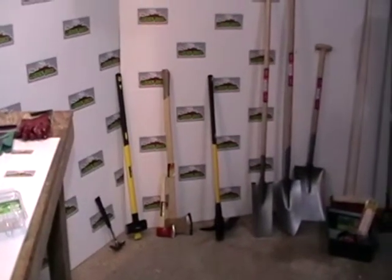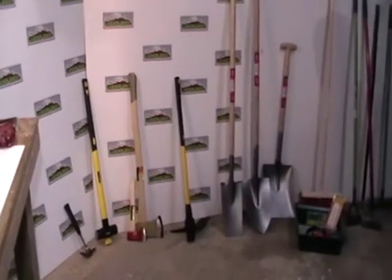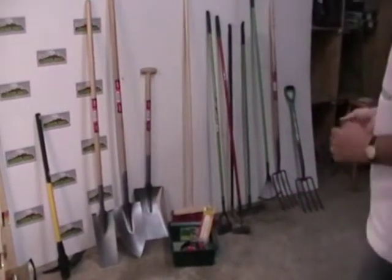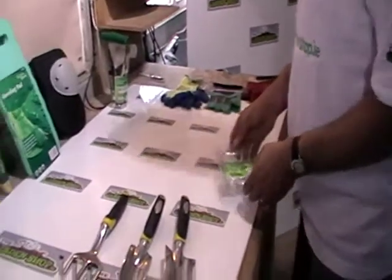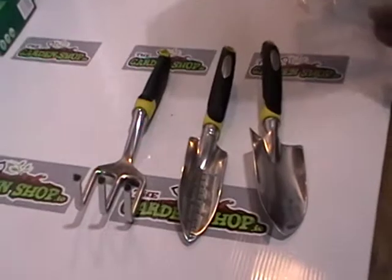The range runs from axes, sledgehammers, spades, forks, rakes, brushes, hoes, and wheelbarrows, along with accessory products that go with them. So that's an overview of the entire thing, including this high-quality three-piece aluminium gardening set.